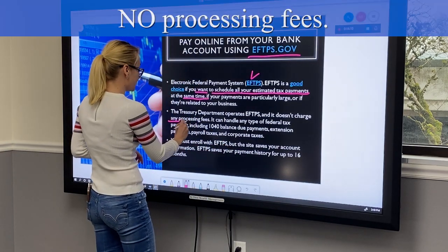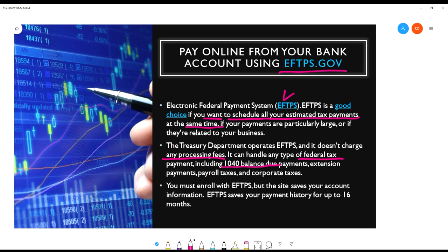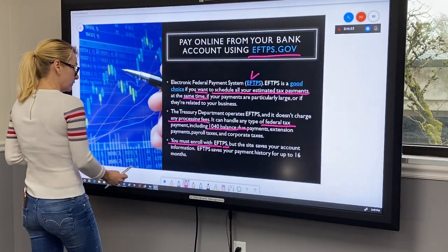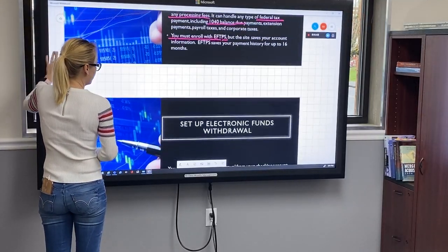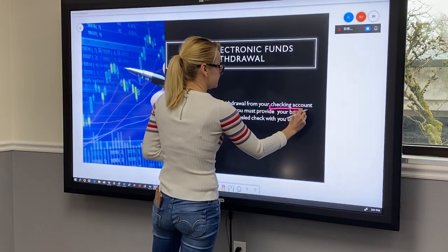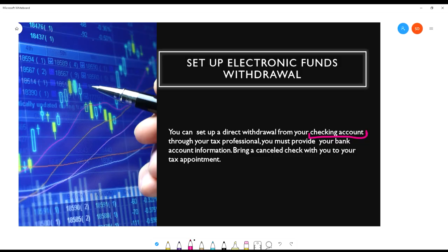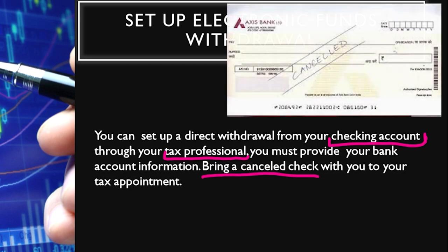EFTPS does not charge any processing fees and it can handle any type of federal tax payment, including 1040 balances due, extensions, payroll taxes, and corporate taxes. You have to enroll with EFTPS to use their services, but it saves all your account information for up to 16 months. Another option is to set up electronic funds withdrawal — a direct withdrawal from your checking account through your tax accountant. You have to provide your bank information, and the best way to do it is to bring your canceled check to your tax appointment.